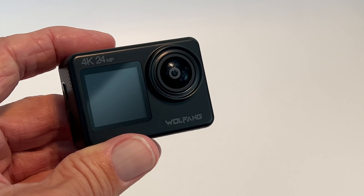In this video I'm going to show you how to delete data on your card on your Wolfang GA200 4K camera. If you've already shot some video — you press this button, shot some video, got something on there — you're going to go to the play button, hit that, and it's going to load it up.